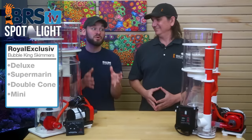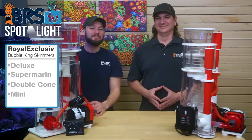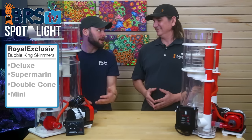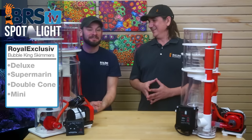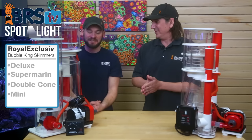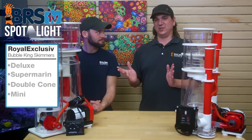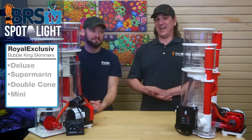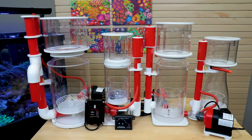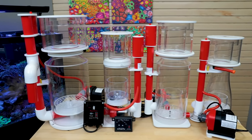These are the Bugatti of protein skimmers. They've been around for about 30 years — triple the amount of time I've been in the hobby. They're all over the forums, everybody's shared their experience with them, and they're actually copied by almost every skimmer company out there — in some cases, almost one-for-one replicas.